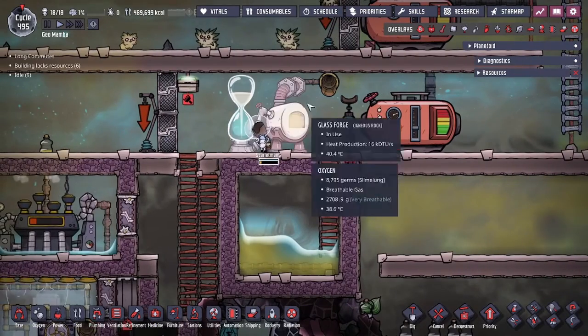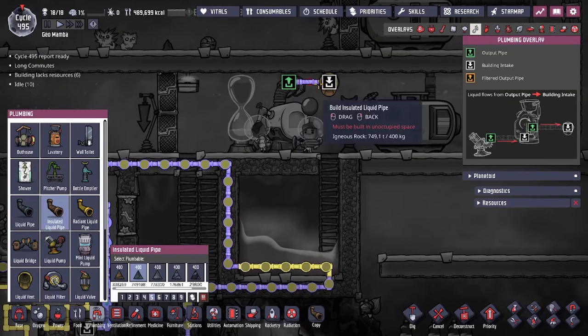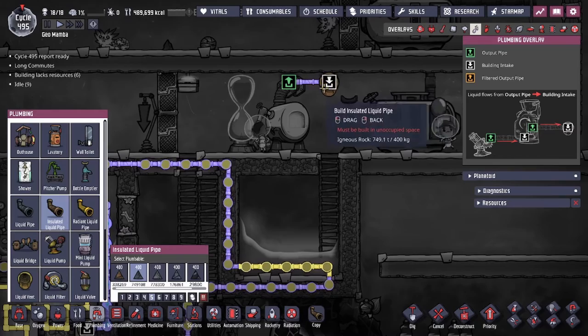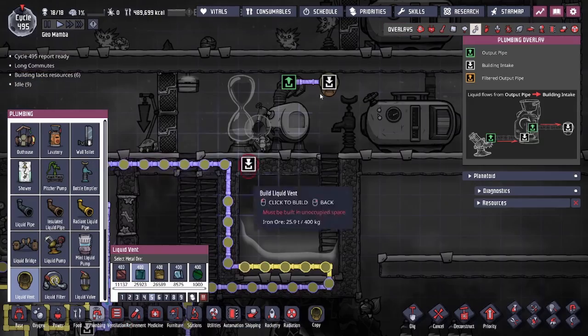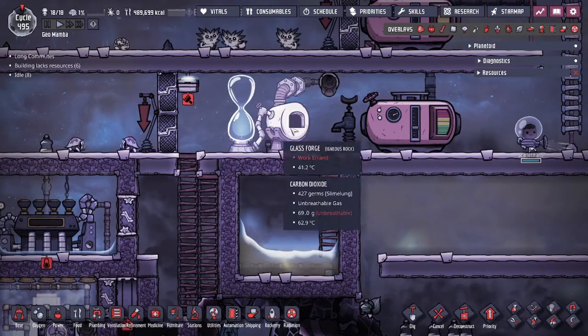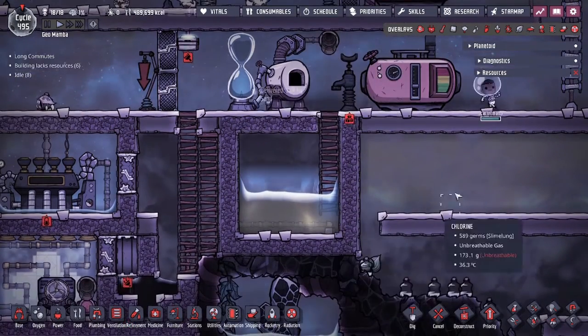In my case, I have a simple setup, and this is the setup I would recommend. Immediately after the glass forge, I have a straight shot so that it goes out into a vent. Because this is four tall and I cannot put a vent on this tile, I had to put that on the right of that. Once we make the glass, you can see it drips, falls down, and we have that fall into a tank.